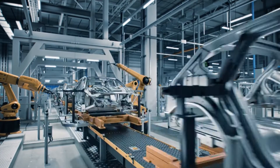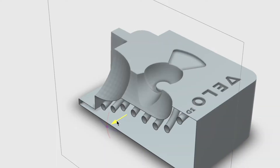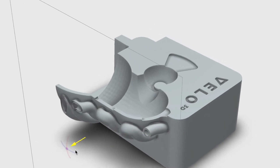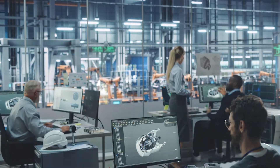With metal additive manufacturing, you decrease cycle times and expand the design window for more complex and efficient conformal cooling channels. These cooling channels can be applied to a wide variety of tooling applications.